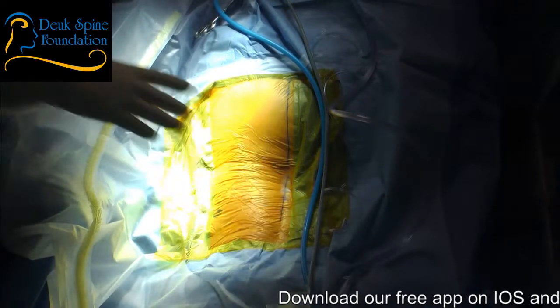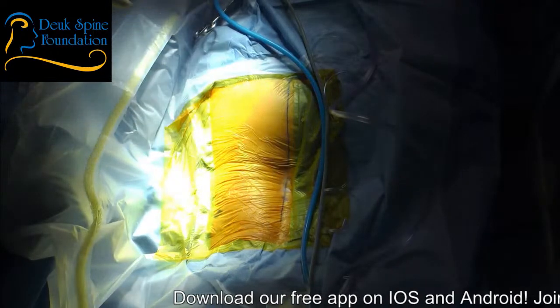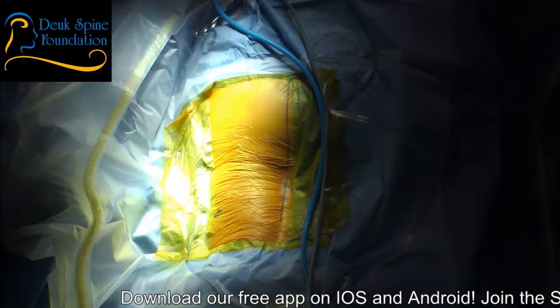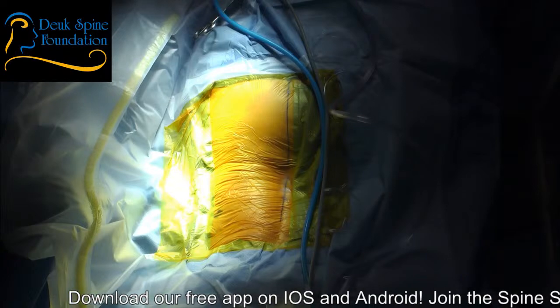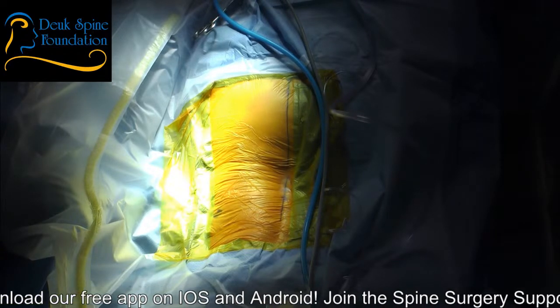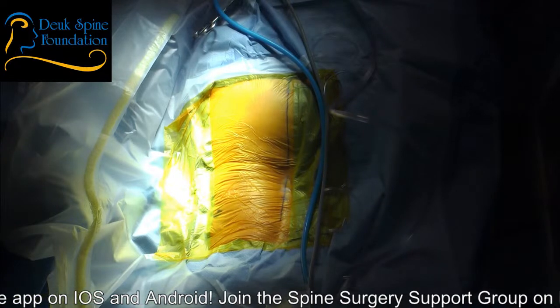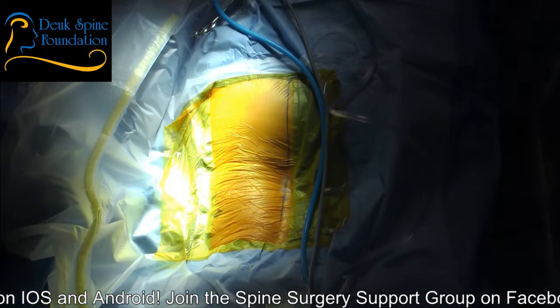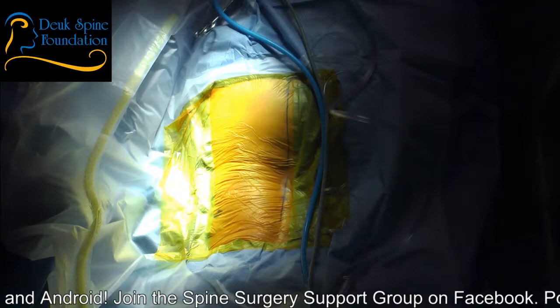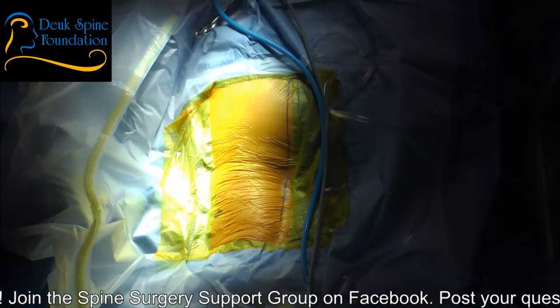As always, our patient is awake when we do lumbar Duke Laser Disc Repair, and Duke Laser Disc Repair is endoscopic spine surgery. We are going to make a tiny little incision in the skin on the side and go in at a 45 degree angle to the spine, going in through a natural hole that is already there called the neuroforamen. I have to say this is going to be one of the tougher ones to do. Without further ado, we will get started.